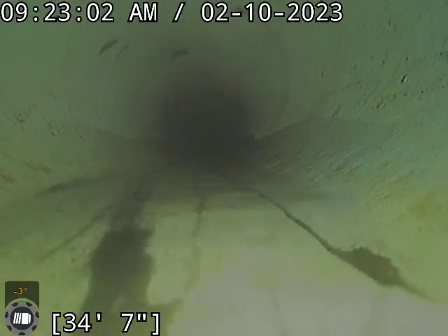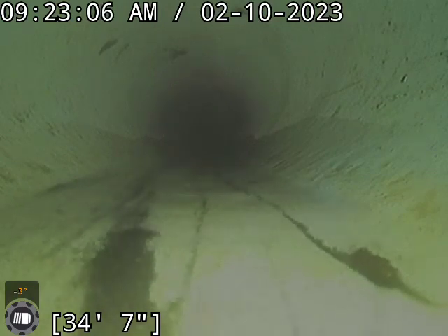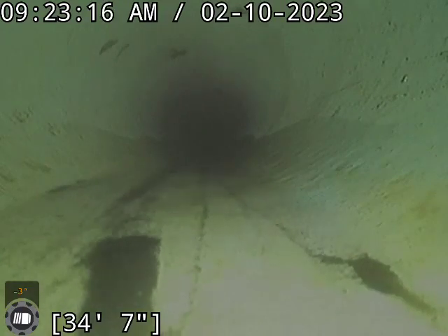Hi, this is Josh with Bullridge Plumbing and Heating. We are at 231 South Snyder Avenue doing a sewer clean and re-inspect. This time we are inside the house in the basement through the downstairs clean-out.